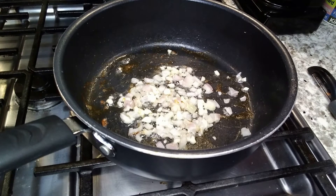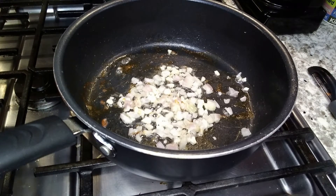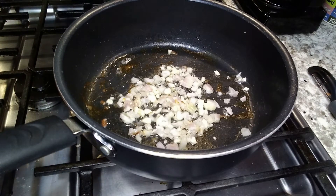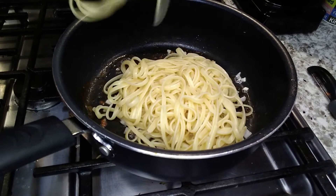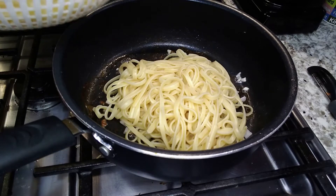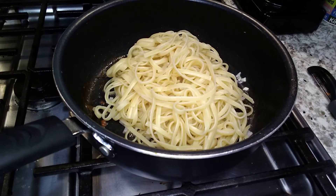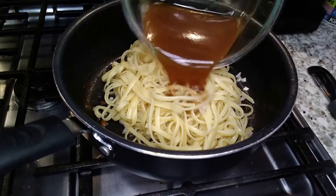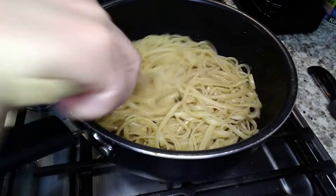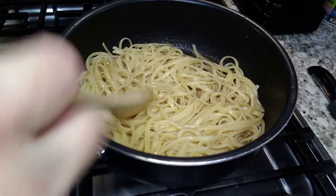But that's about the extent of the authenticity for me because now I'm breaking with tradition. I'm not using rice noodles. The reason for that is I suck at making rice noodles — every time I do, it turns into a big glob of gelatinous mass of nasty. I guess I just don't have the touch. So I'm substituting with linguine noodles. Honestly, I can't really tell the difference.